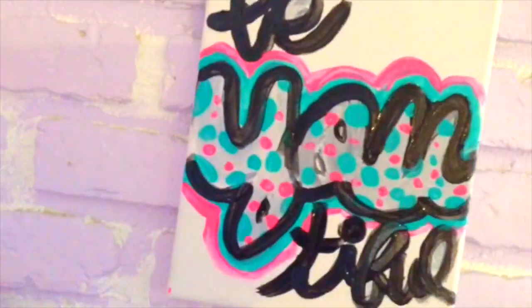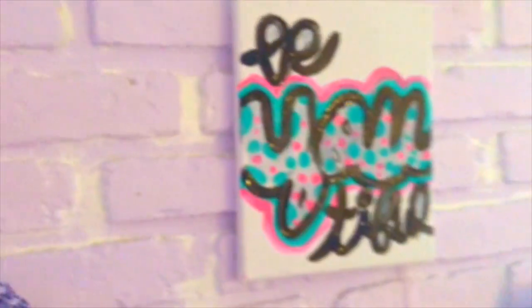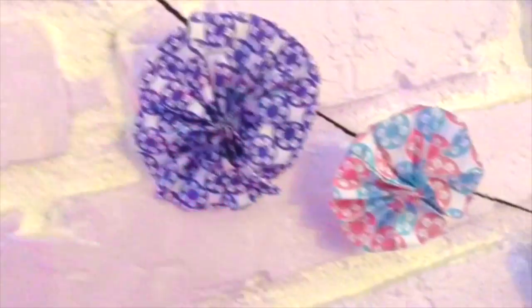Hey guys, it's Dina and today I'm going to show you some simple but cute room decorations. This is a collab with Kina who is a really good YouTuber — she works hard in all of her videos and you will love her. So let's get started with these decorations.